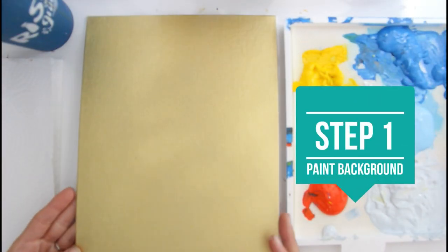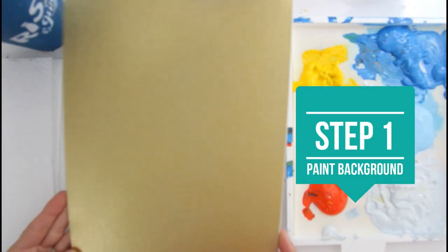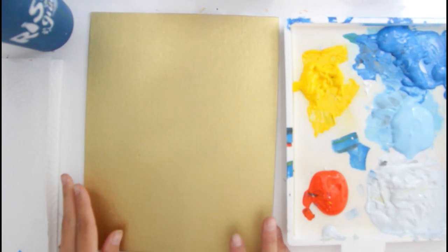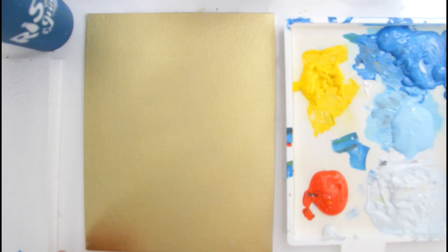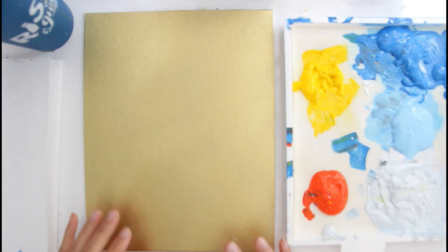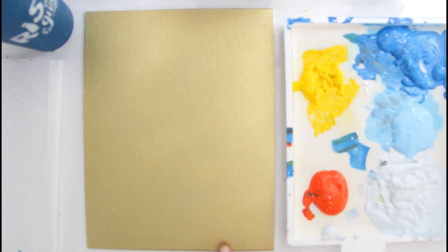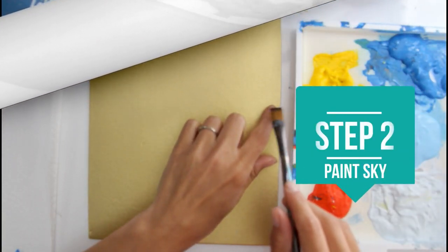The first step is that I painted this a metallic gold, and you can see that it's going to be shimmery. You can spray paint this if you would like, or just paint it with your acrylic straight on. If you're going to spray paint this, just make sure you use a water-based acrylic, and once you're done with this, make sure it's dry before moving on.